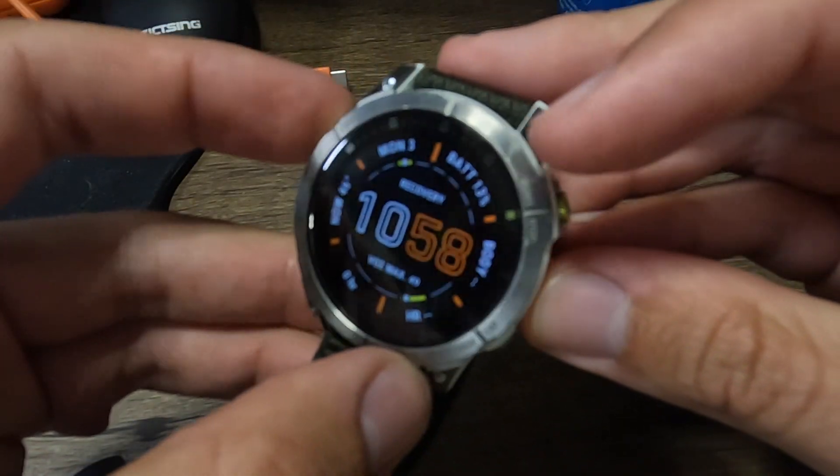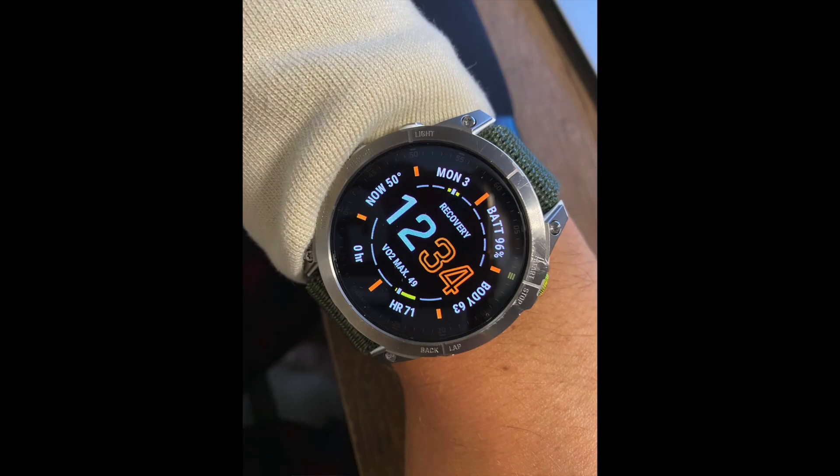There are a few light scratches on the titanium bezel itself — nothing too deep or bothersome. I use this watch daily for different activities without any protective screen cover or bezel protector. Those light scratches will come, but honestly it's not too bad. And there's not a single scratch on the sapphire screen itself, even using it out in the woods, climbing mountains, and doing trail racing.